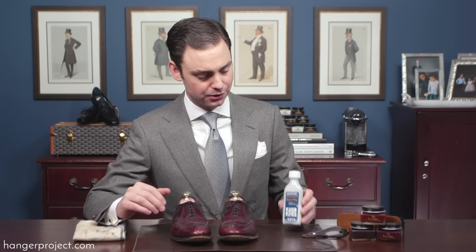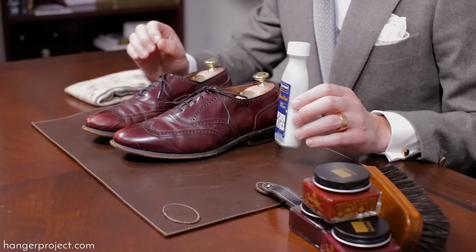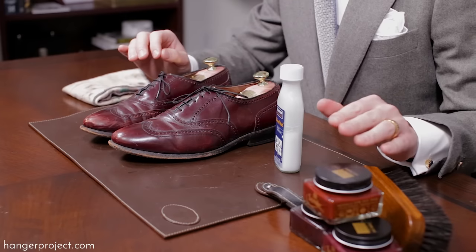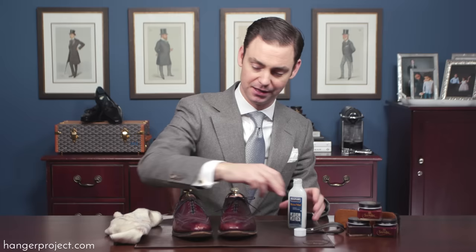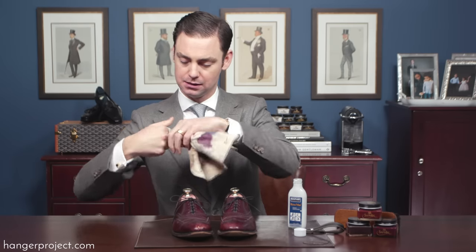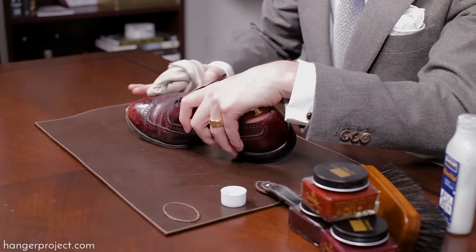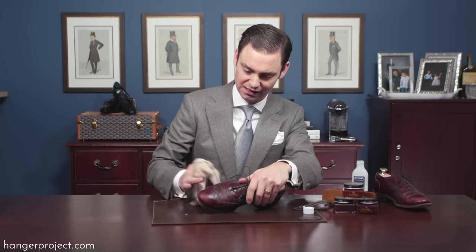In step one, since I don't know the history of this pair of Allen Edmonds purchased off eBay, I'm going to use the Saphir Reno Mat to pull off anything that might be on the surface of these shoes. I'll use this across the entire shoe to provide a first deep clean, open up the leather, and prepare it to receive the pigments from the Saphir Pommadier cream polish. To apply the Reno Mat, first shake it, then use a cotton chamois — this is our Hanger Project cotton chamois — applying it to the leather using medium to firm pressure to pull anything off the surface.